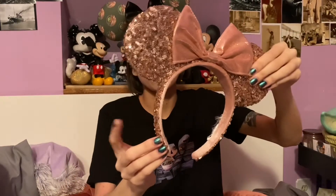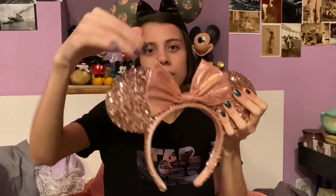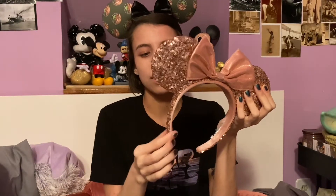Next we have another staple ears in my collection that I wear with just about anything — the Rose Gold 2019 ears. The ears themselves and the headband have the Rose Gold sequins, the inside has a blush pink Rose Gold velvet, and then it's got a shiny metallic Rose Gold bow. I also want the Briar Rose Gold ones because it's switched — the sequins are the ears and the velvet is the bow — which I feel would be better since the sequins are a little scratchy.